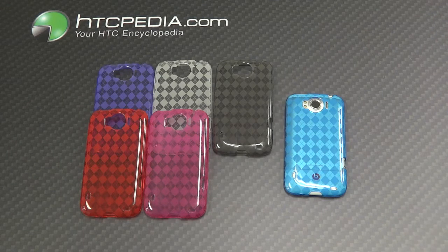This is Tim from HTCpedia with the TPU protective case with diamond pattern for the HTC Sensation XL. Thank you.